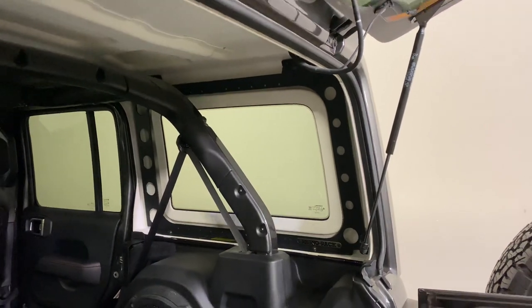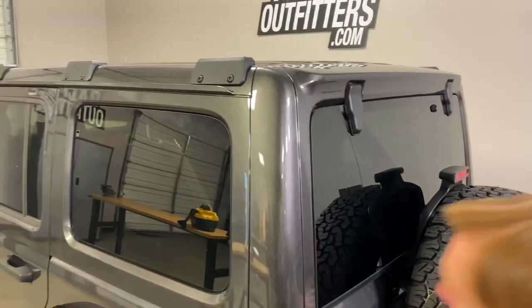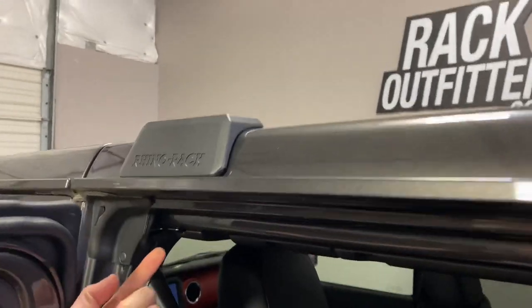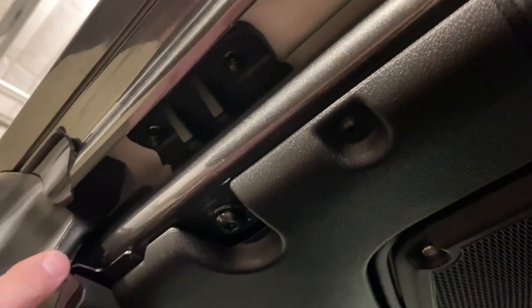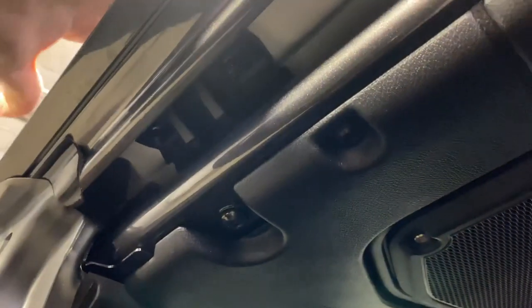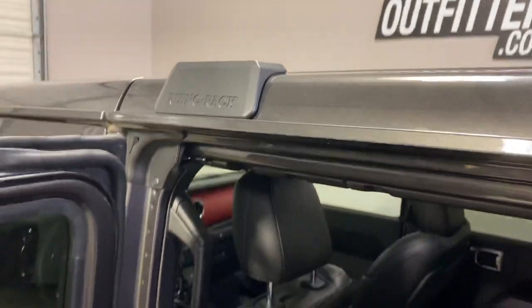At the front of the vehicle, where the third mounting plate is positioned, that transfers down to another plate that transfers the weight to the roll cage. There are two fasteners there, and those coincide with the fasteners at the top, and a bolt comes through an existing bolt that's in the roll cage.